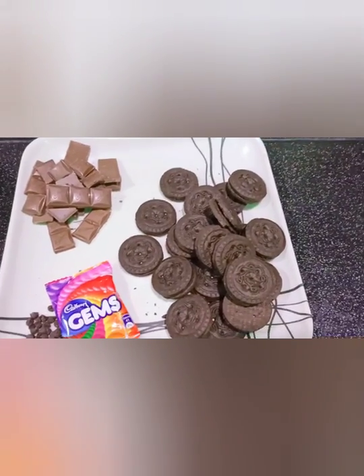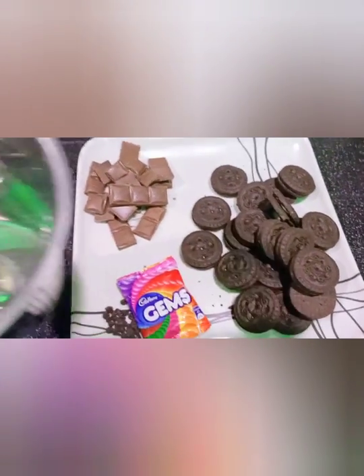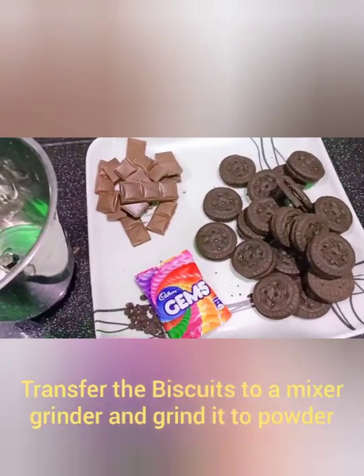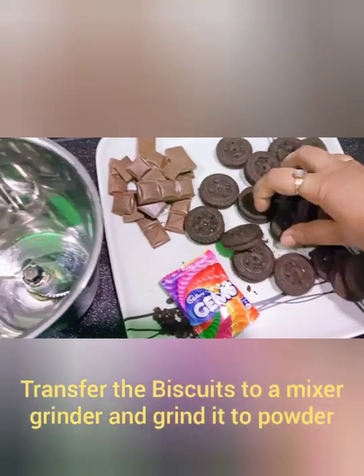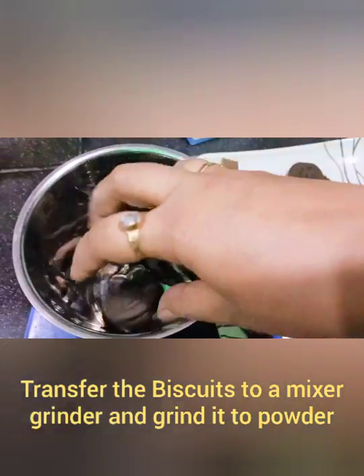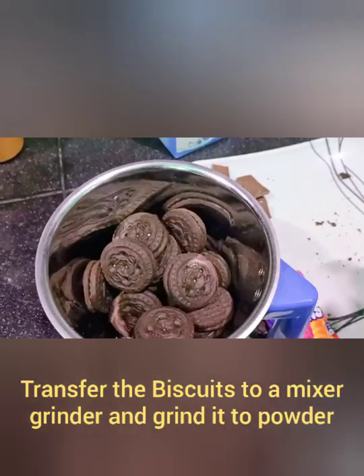Now I am going to grind the biscuits. I will grind the biscuits in the mixer grinder. I am going to grind the biscuits for about a minute — I am almost ready.